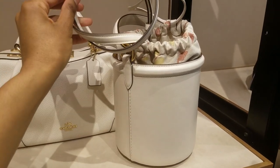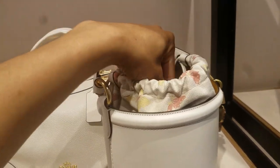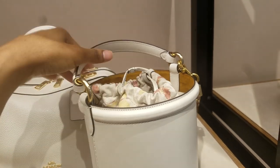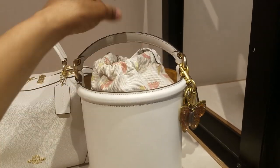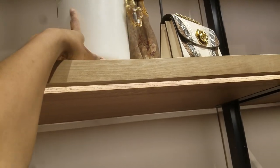I believe you hook this to the ring there. This is adorable. Drawstring closes — just kind of push that back in there when you're not using it, or let it stick up a little so you can see the butterflies. This is pretty — super incredibly attractive.